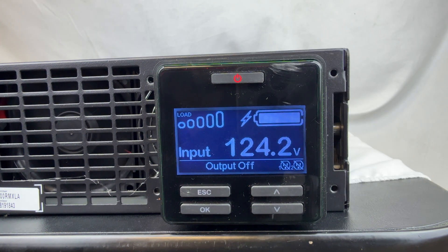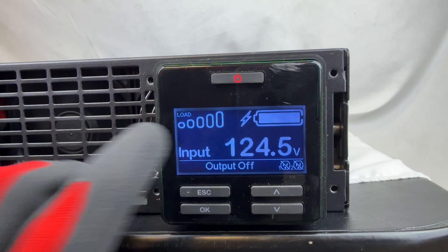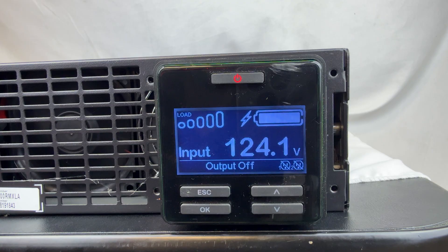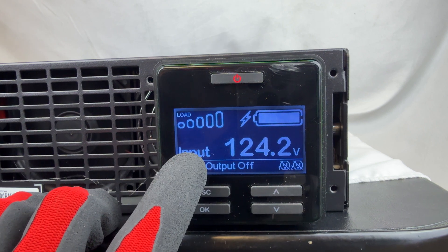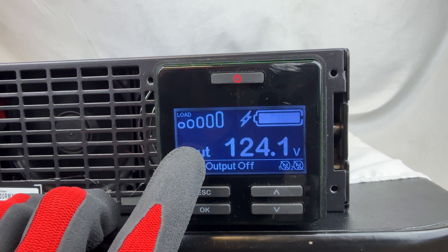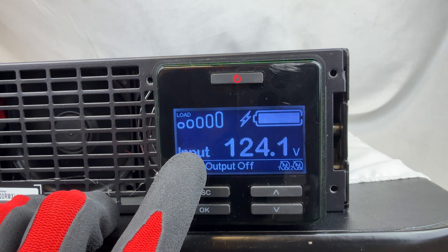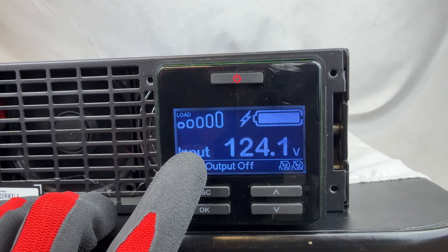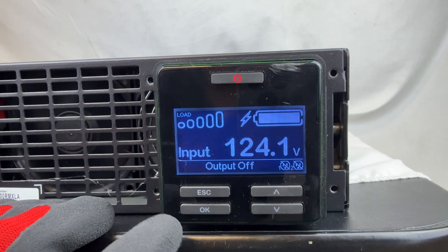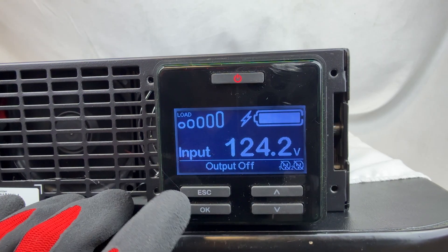Even if you installed a new battery and have not changed the date, when it goes through the self-test and the battery passes, if the date on the unit is old enough and has not been updated, the UPS will throw the replace battery alarm even if the battery is good. So it's important that you do this immediately after installing the battery. We're going to show you how to access the menu and update the two dates within the UPS UI interface.